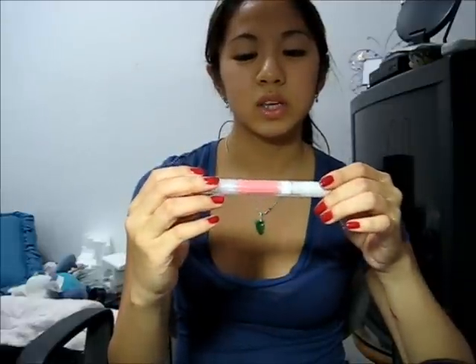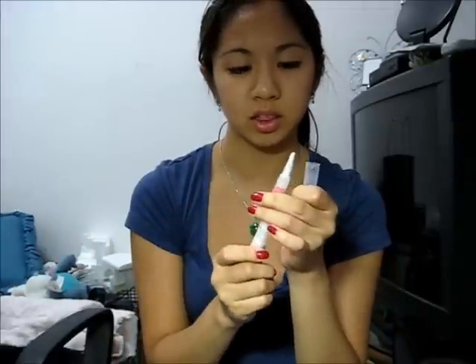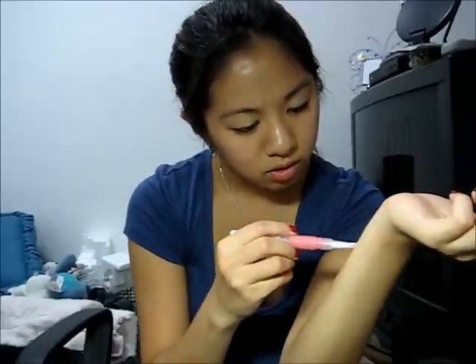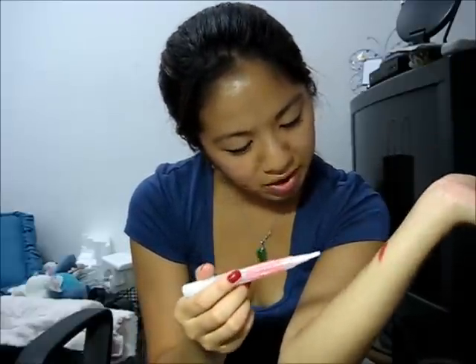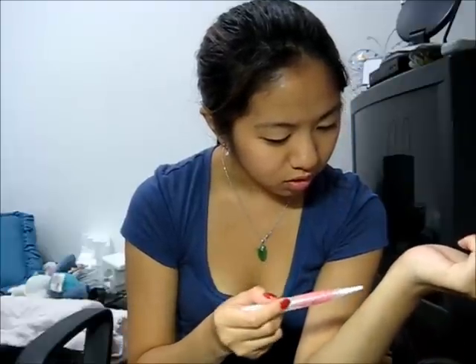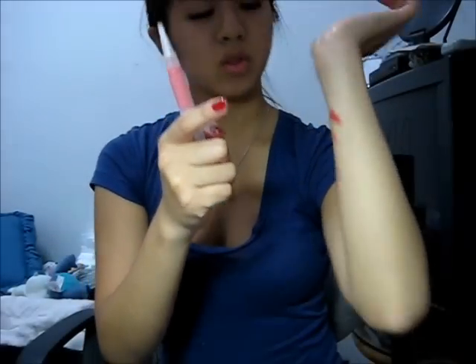The last thing I got was a gift — this ELF hyper shine gloss in blossom. I got it because I reached three emails or something. It's a really pretty color — it's even more neutral than the nice and natural lip balm. That's it for now — I'll see you guys soon. My dad made dinner and it smells really yummy, so bye guys!